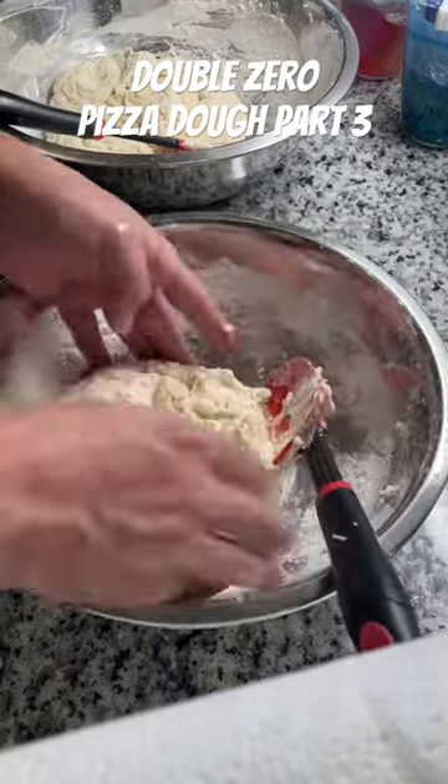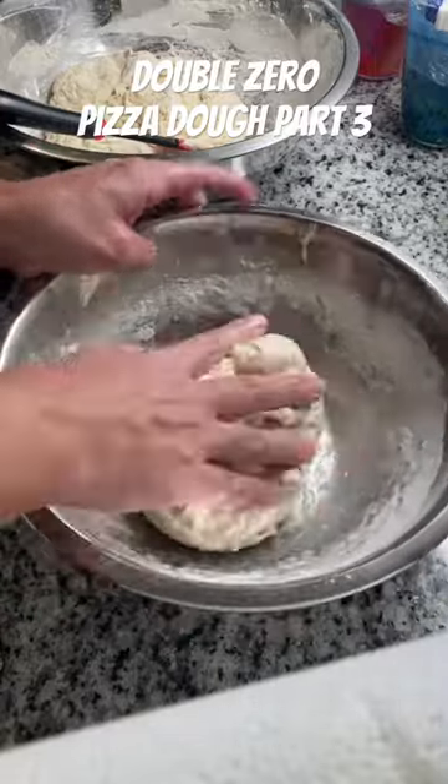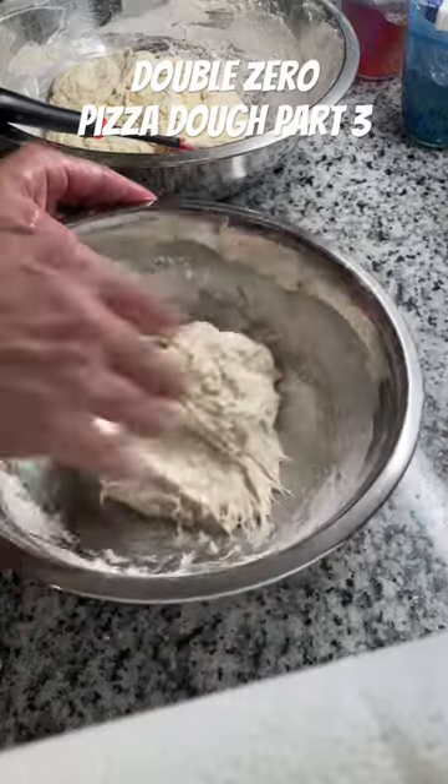I did a time lapse of that too and it didn't actually come out, so you guys were screwed on that one. Also, I obviously used yeast — I don't know why I forgot to say that, so I hope you'll forgive me.